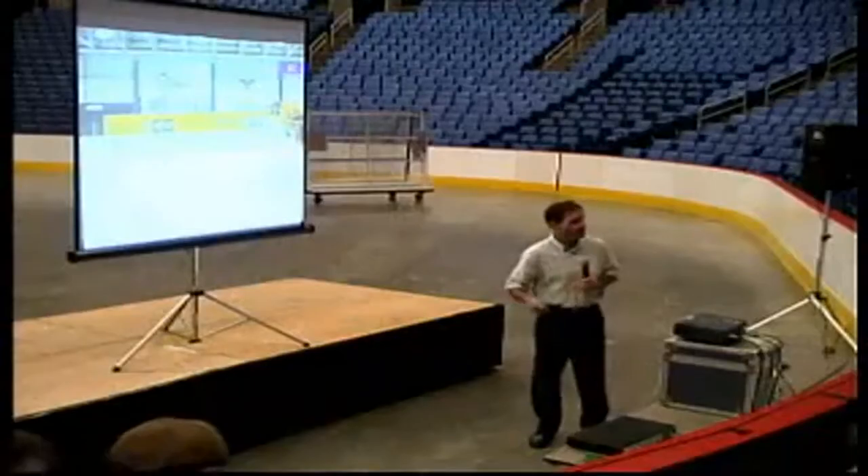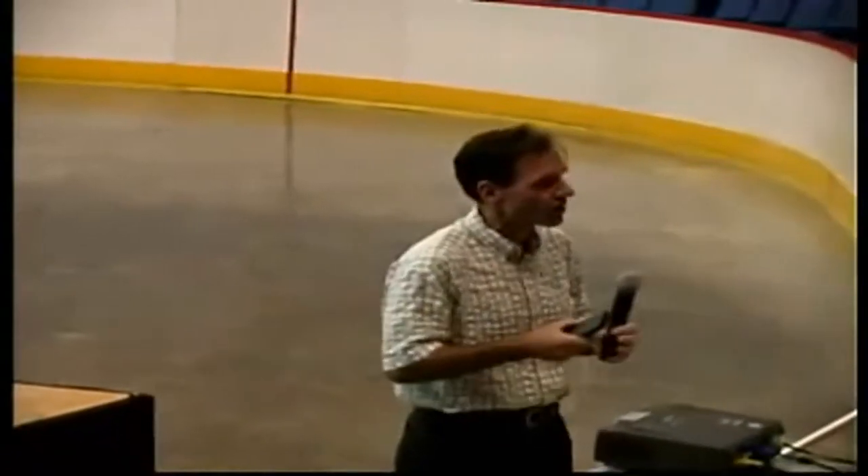A lot of these drills — some guys maybe remember hockey school. Over the years I said, what can we do to get more repetitions in? What can we do to get more opportunity to do a tight turn? So at the end of the day, maybe you did 150 tight turns instead of 25. And that's how you're going to become a better skater and a more coordinated skater.